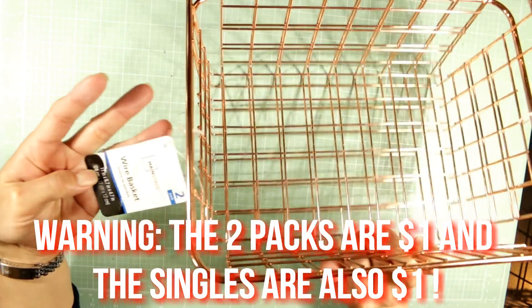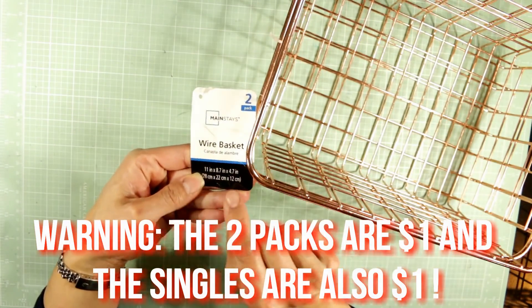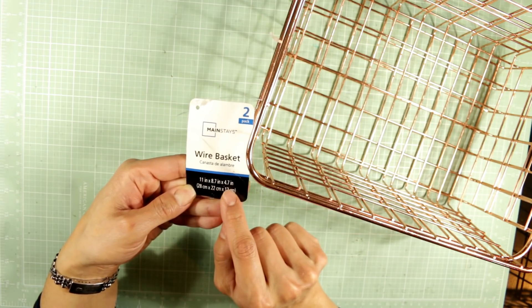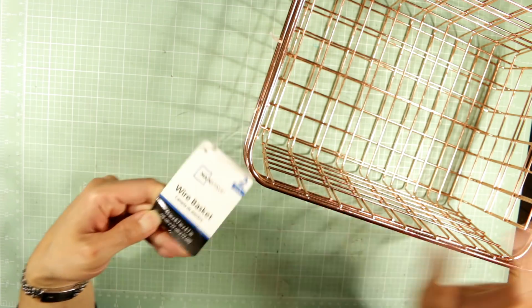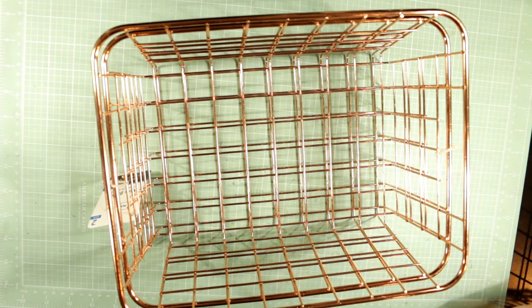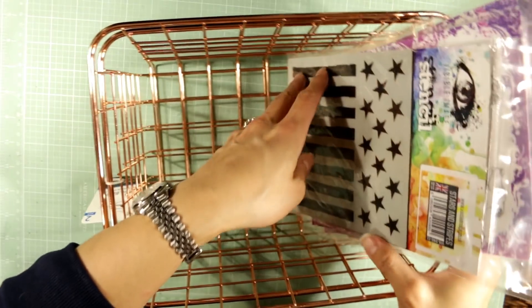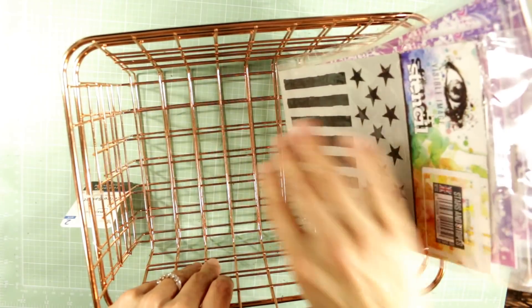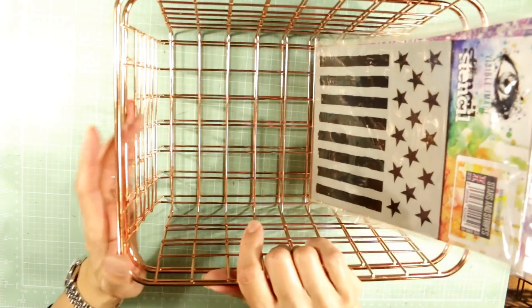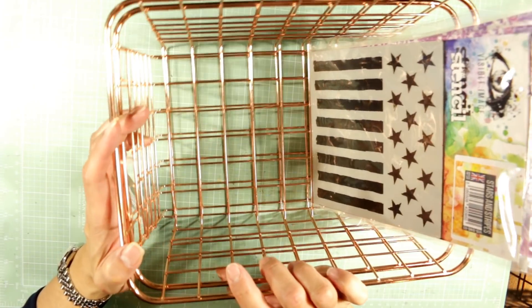These wire baskets measure 11 inches by 8.7 inches by 4.7 inches in height. They are a perfect size to store stamp sets, stencils. I can't wait to do a little extra organizing. I ended up buying three of these two-packs.